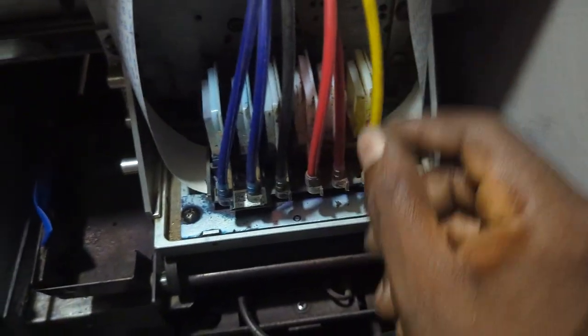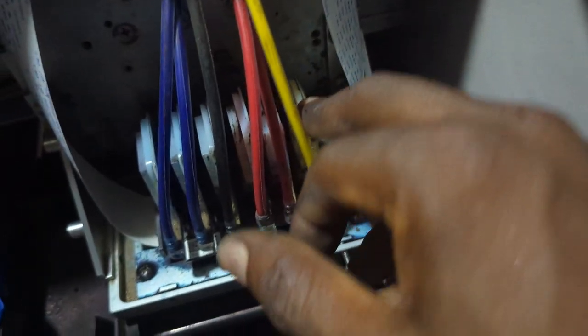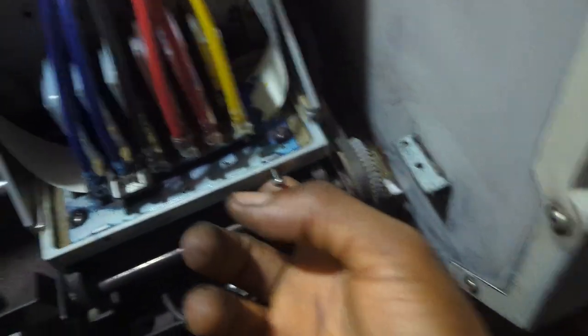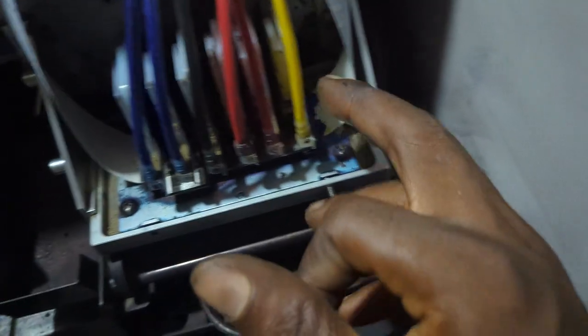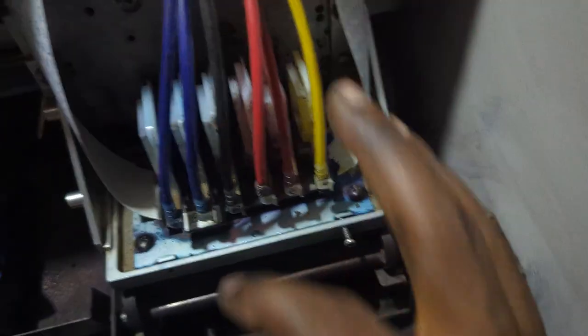If yellow is suddenly missing and ink is coming out when you pull but yellow is not showing, that is a technical, electronic problem — it is not a mechanical problem. It's not because your printer head is physically blocked; it is that your printer head is blocked digitally. So how do you fix that kind of problem?